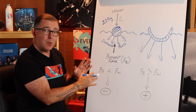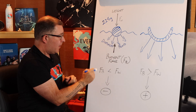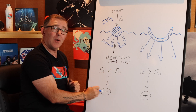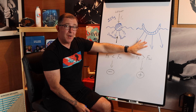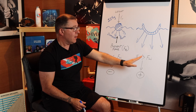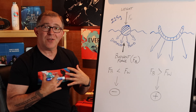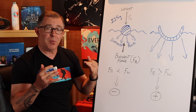Looking at Archimedes' Principle: the amount of water displaced by the first object — the buoyant force, the upward force — was less than the downward force from the weight of the object, so it was negatively buoyant. In the second case, the upward buoyant force generated by the volume of water displaced was greater than the downward force from the weight of the object, and therefore it floated to the surface. Let's apply these principles to us as scuba divers and learn about the three phases of buoyancy and how we can perfect them.